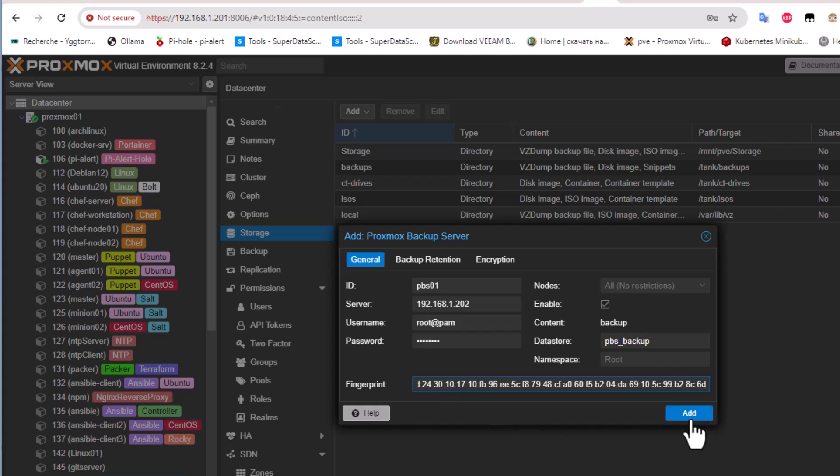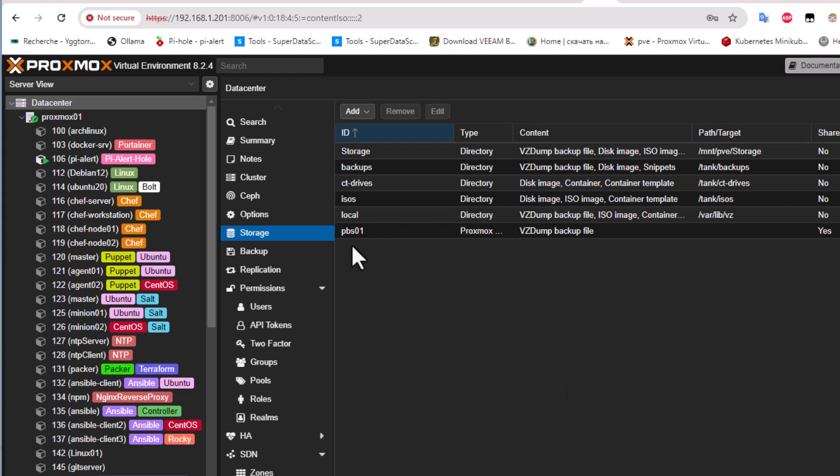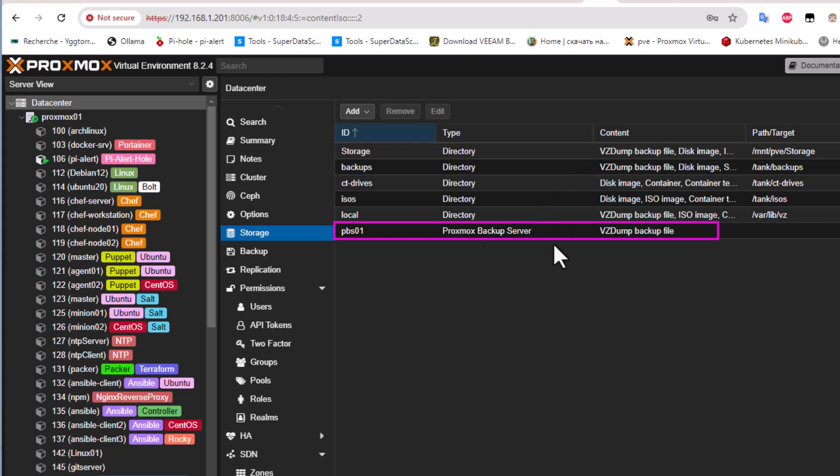Click the Add button and the Proxmox Backup Server has been added to our Proxmox Virtual Environment. This is the final step — we now have everything to backup any virtual machine or LXC container. This video was dedicated to installing and configuring Proxmox Backup Server; backing up VMs will be shown in upcoming videos. If you found this helpful, give it a thumbs up, subscribe, and hit the notification bell. Drop suggestions in the comments below — thank you for watching, bye bye.